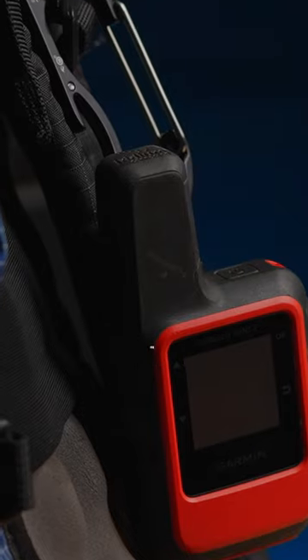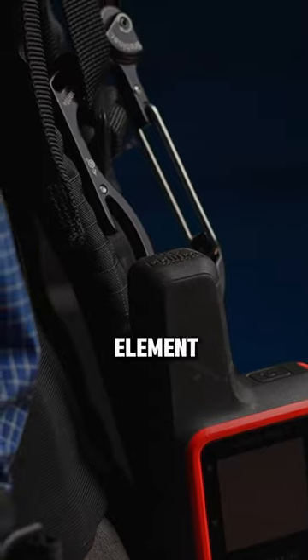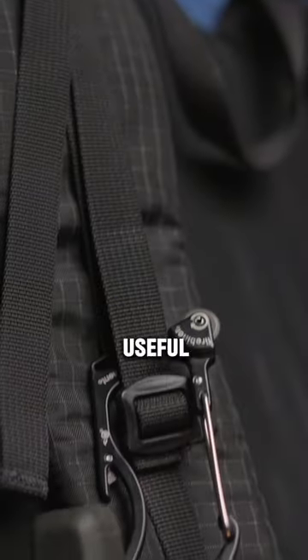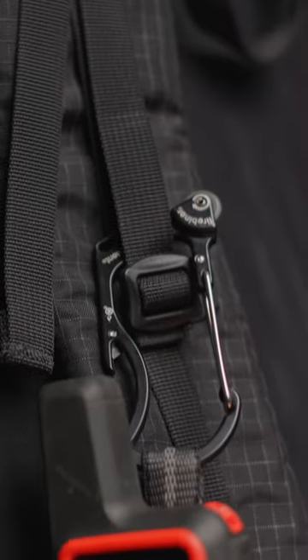If there's such a thing as cool carabiners, this one wins hands down. The Fire Beaner by Outdoor Element. It's just a small carabiner, but it's got a bunch of different tools on it that are pretty useful, and one that I absolutely love and use all the time.